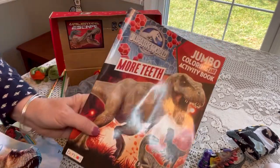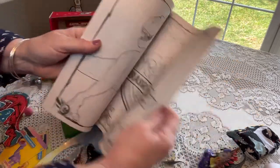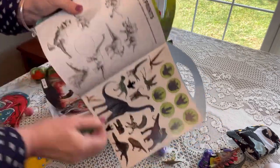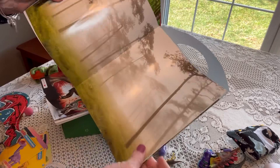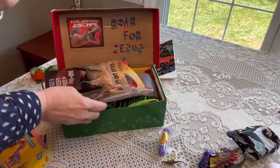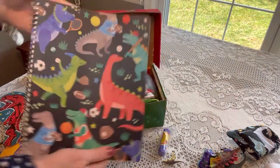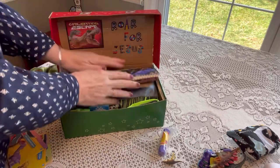He has a jumbo Jurassic World coloring activity book — I think these are great for five to nine year olds. He also has a grab-and-go book with scenery, huge stickers, great pictures, connect the dots, and tic-tac-toe — really cool. And the last book is a composition book I got at Big Lots on clearance recently, 70 sheets wide ruled. I'm going to push all of those in the back end of the box so they bend over nicely.